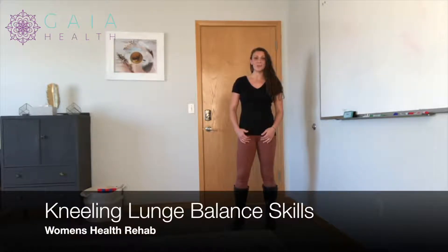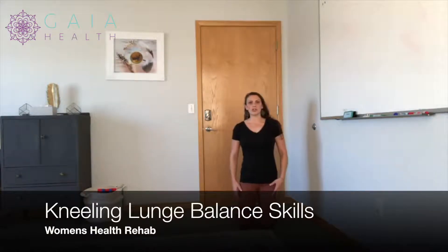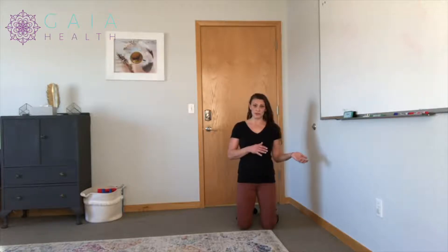I'm going to show you the kneeling lunge balance. We're going to start off in a kneeling stance, and we're going to have our core slightly engaged at about 40 to 50%. We're going to have our pelvic floor engaged slightly, and our deep abdominal wall — the transverse muscles — engaged. If you don't know how to activate those muscles, I do have other YouTube videos you can check out to get an idea of how to use those muscles.